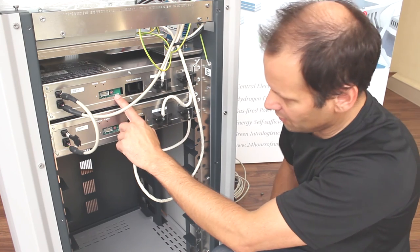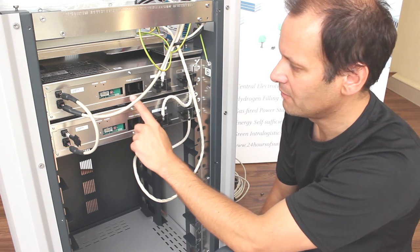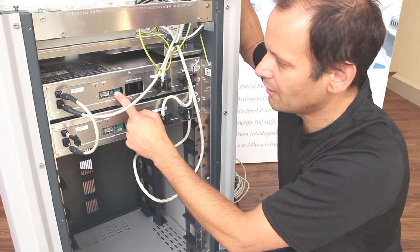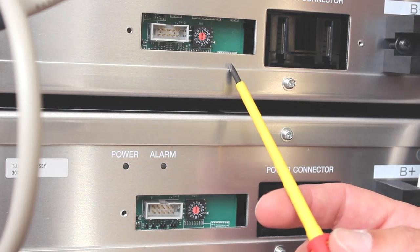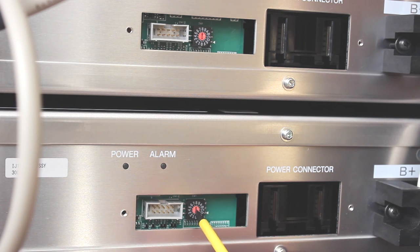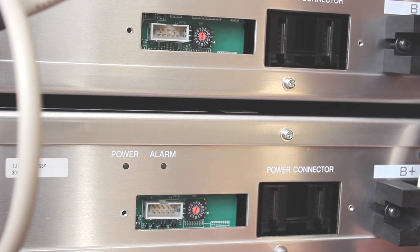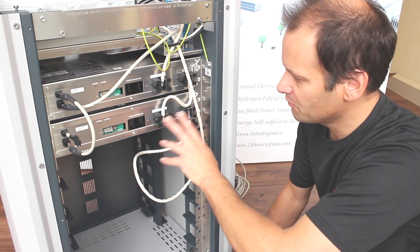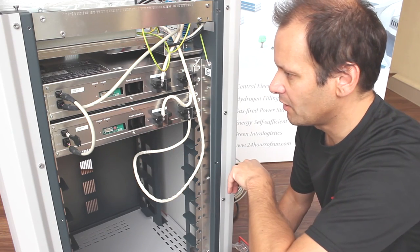The next step is to set the address on each battery using the binary DIP switches, so the BMS knows which battery it's talking to. Start from zero at the top and work your way down — so the first battery is set to zero, the second to one, and so on. Use a very small flat head screwdriver, and when you put it across just make sure it clicks in the spot. Now that the DIP switches are set, have a double check that your wiring is correct — especially the polarity. The cable has labels, so make sure everything is correct. Go through the manual step by step.